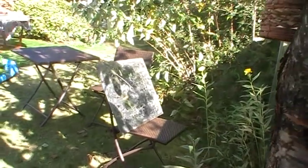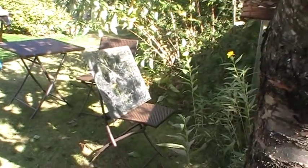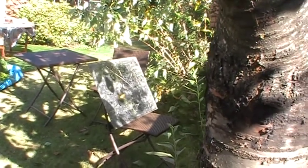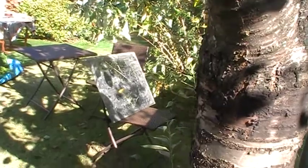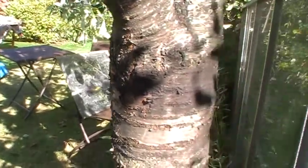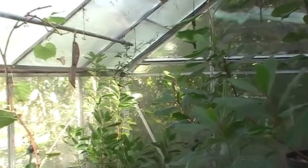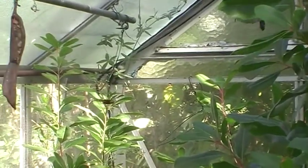J'ai installé un miroir pour projeter de la lumière sur le pied d'arbousier. Ça n'a pas loupé, le jacius s'est pointé directement sur la plante éclairée. Le reste est encore dans l'ombre, il n'est pas assez tard pour avoir une chaleur suffisante.